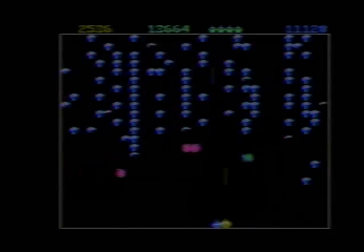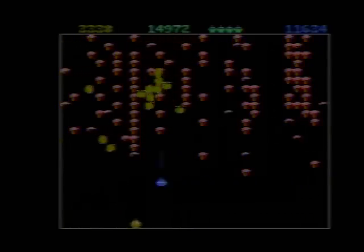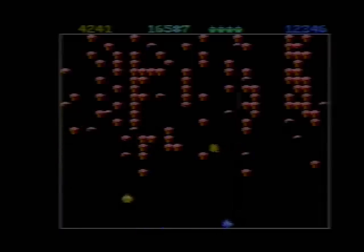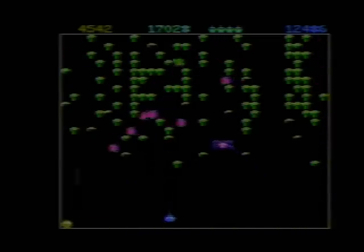Centipede for the Atari 7800, like I said, is one of the best versions out there. It's a fun game for one player, even better with two players. It's not normally that I'll say that about a classic game because I play most of my classic games solo. But Centipede is one game where the fun factor is definitely ramped up playing with two players.